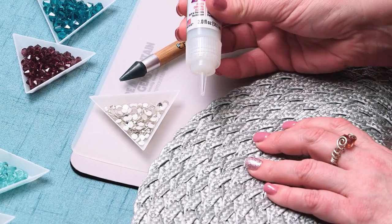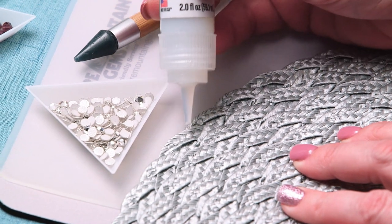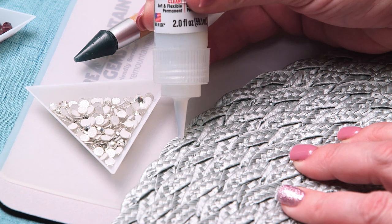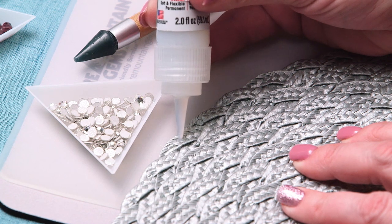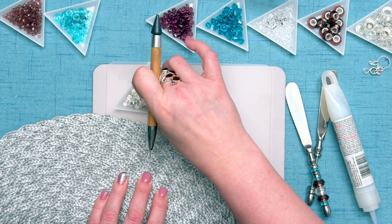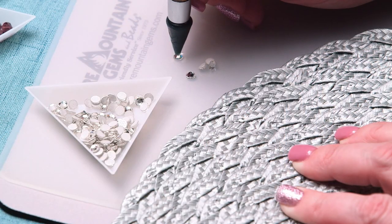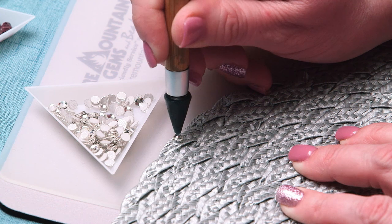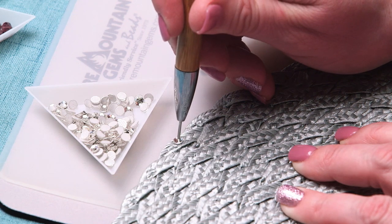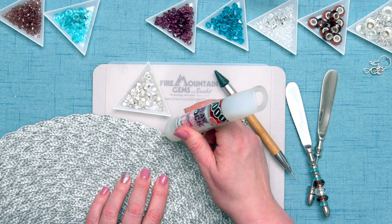You take the E6000, remove the cap, and you squeeze out just the very smallest bit. I'm using kind of every other scallop in the placemat. Just the very smallest amount of the E6000. So you'll take the katana, just gently pick up the crystal, and place it directly on the Freylock. Then the other end of the katana, the little metal end, use that to push it down. Then grab another little dab of E6000 — I'm doing every other scallop.